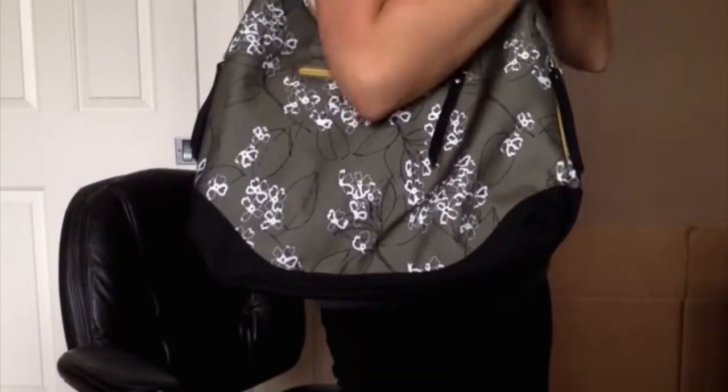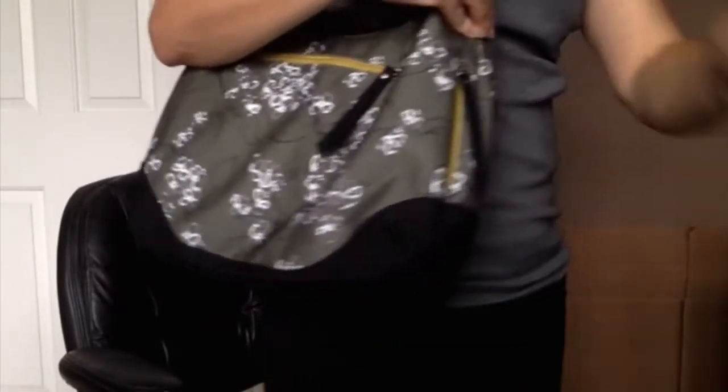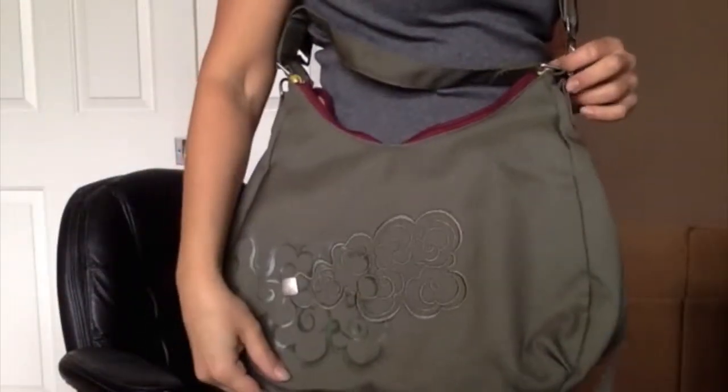And it looks great on my shoulder. That's from the side, and the back. And if I wanted to make it cross-body, I do have a detachable strap. We'll look at it in the olive — what it looks like cross-body.